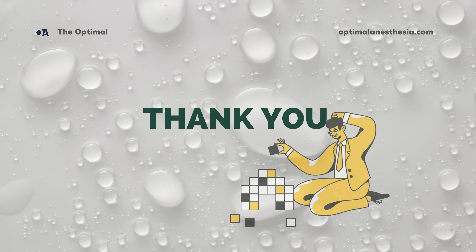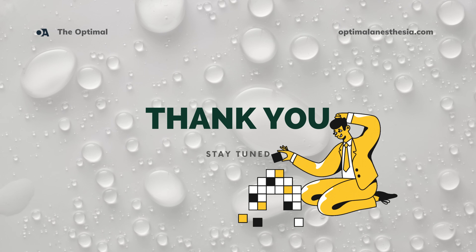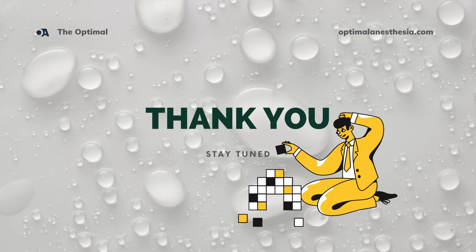If you have any questions about HMEs or other anesthesia topics, drop them in the comments and we'll tackle them in upcoming videos.